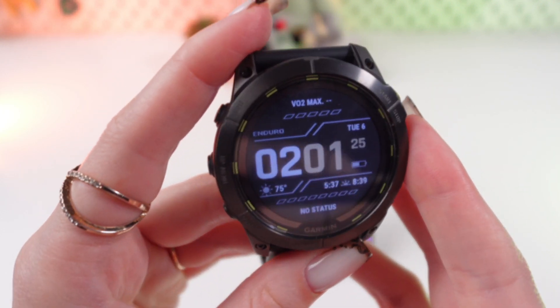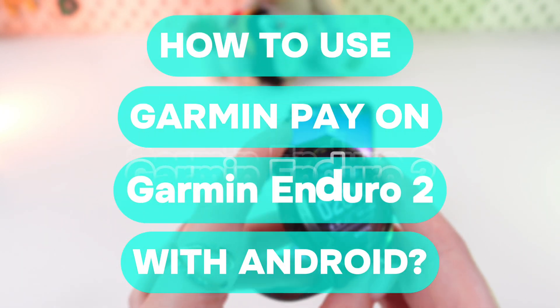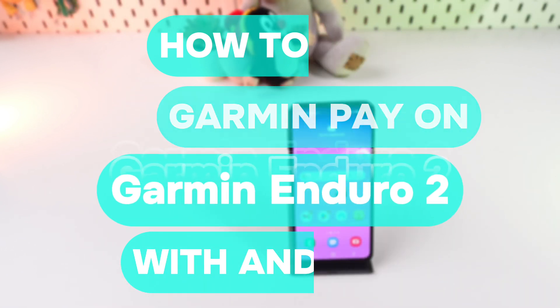Hello guys, and in this video I'll show you how to set up Garmin Pay on your Garmin Enduro 2 watch with the help of an Android phone.